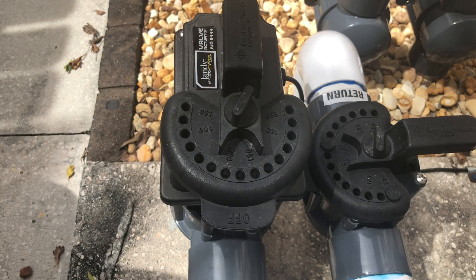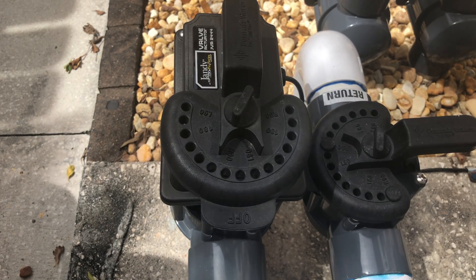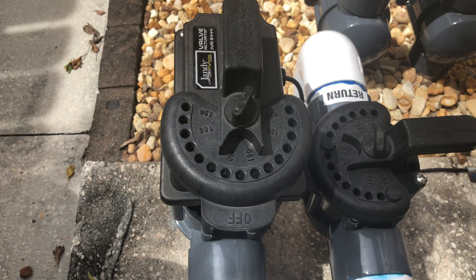Hey guys, Chlorine King here. I'm going to show you quickly how to time a Jandy JVA valve actuator — JVA for short. It's a really simple process, but it's very handy because they come default at a 180-degree turn. Obviously turning 180 degrees wouldn't do any good, so we're going to have it stop at 90 degrees.